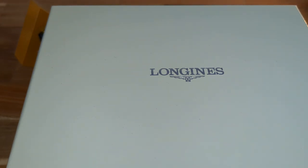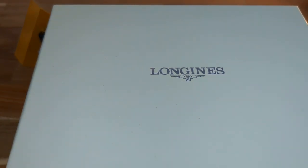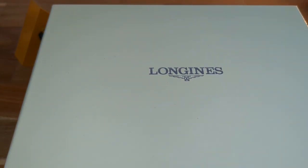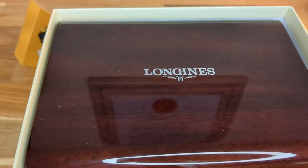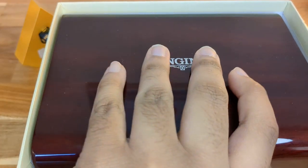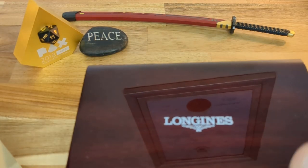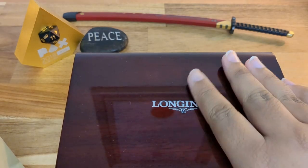It is the Longines Spirit line, and it is a very special watch in their lineup. Here's the box — I wanted to do a little unboxing. It's a unique, nice, high-quality box. Lifting the lid open, we've got another lacquer box inside — a wooden lacquer box. Very compact and high quality, it feels nice.